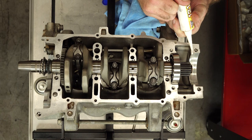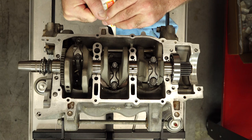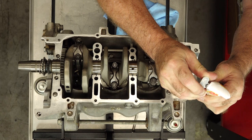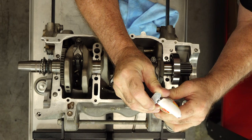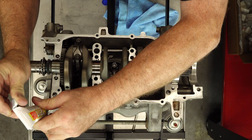The Yamaha manual calls out Yamabond 1215. I prefer using Three Bond — my weapon of choice is the 1211. Difference between this and the 1215: 1215 is gray, this is white. But it's the same stuff. And you do not need to get carried away with this — just a thin strip is all that you need because putting too much opens up the excess going inside the engine and stopping up your oil passageways. So it's one of those cases where too much of a good thing is bad.